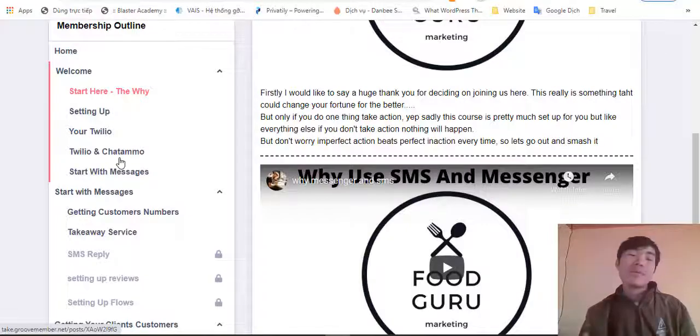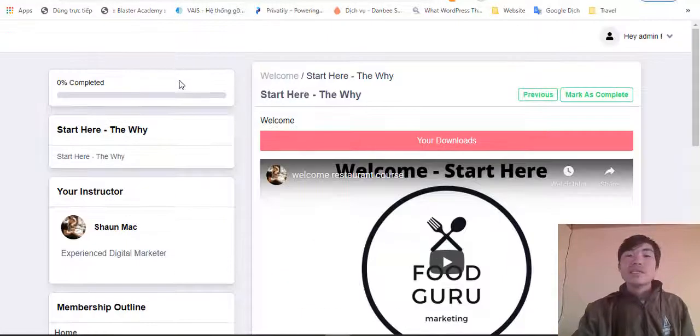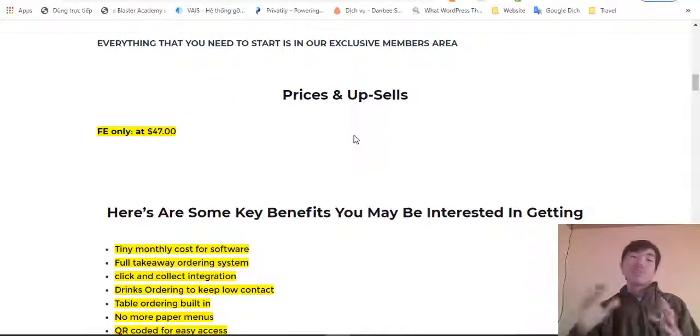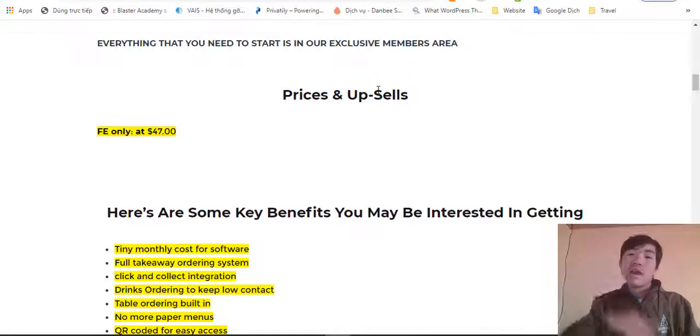Everything is included in the training and you'll get everything set up with the software. Now let's look at the price. The price for Food Guru is only $47. This is the front end and they don't have any upsells — the price is only $47 and you get access to all the training and all of the software. A lot of products out there have a small entry price and then a lot of upsells, but here there is only one price, which is good for getting started.